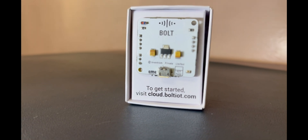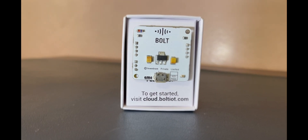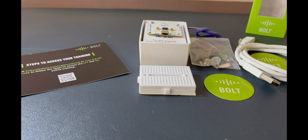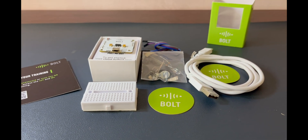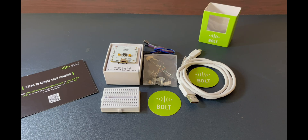It provides seamless connectivity, making it easy to integrate your Internet of Things projects. Whether you are a beginner or a seasoned developer, this module is designed to make your IoT journey smooth and enjoyable.